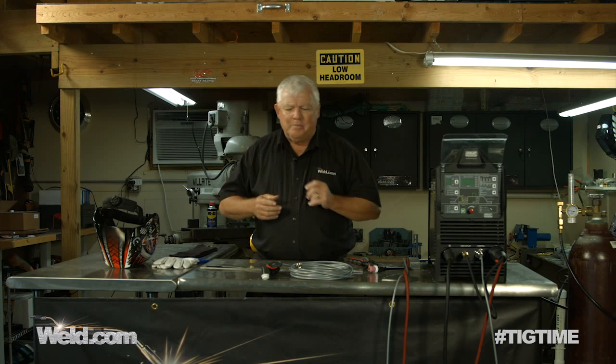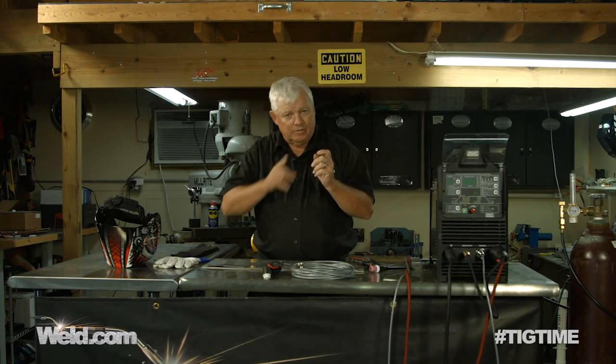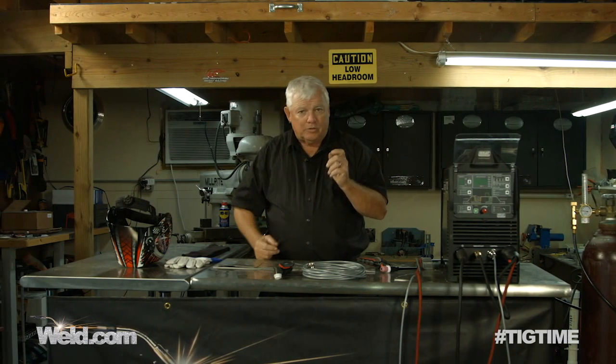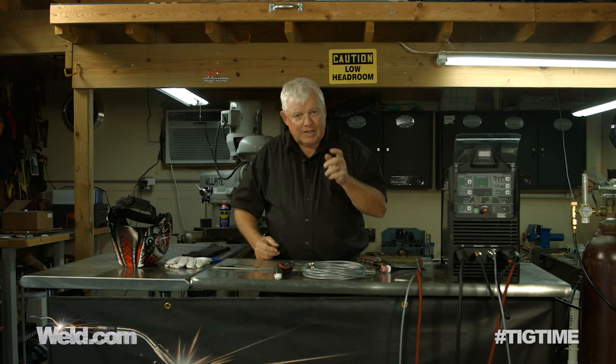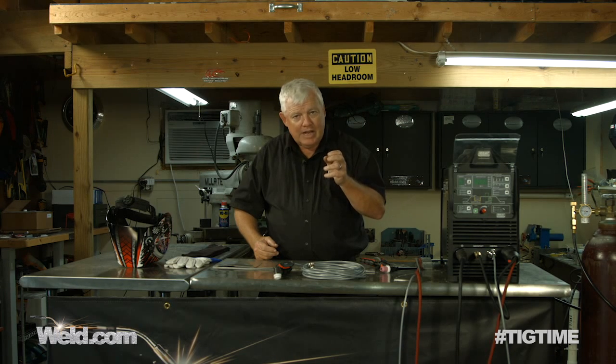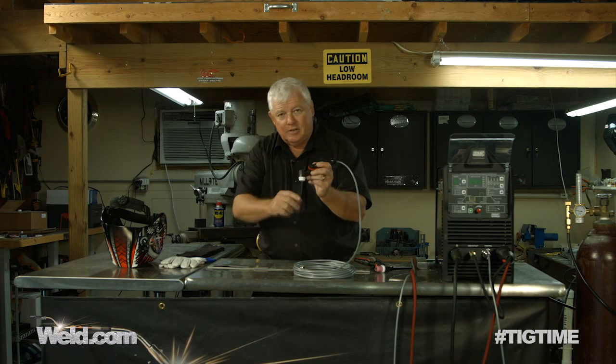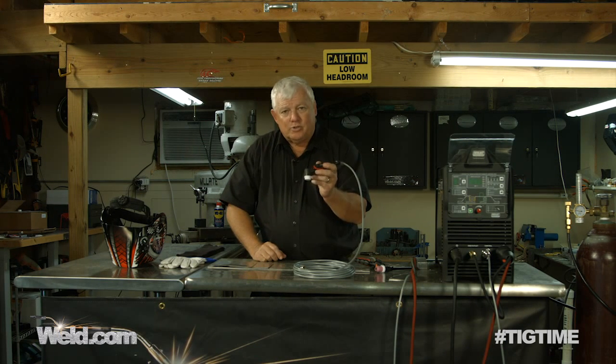Something to keep in mind: when you're holding a TIG torch, the voltage is between your tungsten and the part you're about to weld. So if you've got all kinds of rough activity with your hand where you're holding your torch, what's going to happen is you're going to dip into the puddle, or you're not going to have good control.